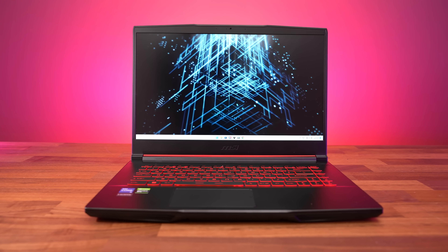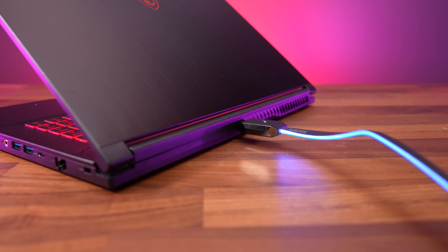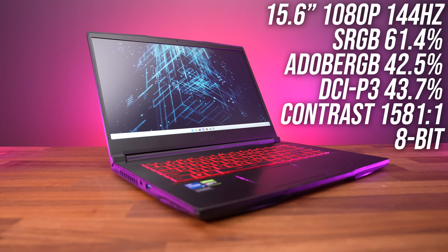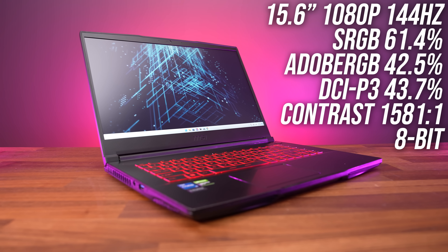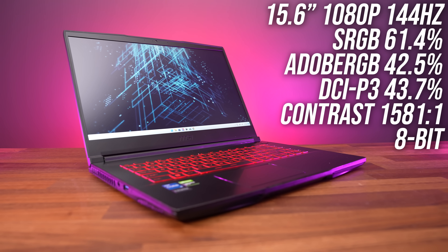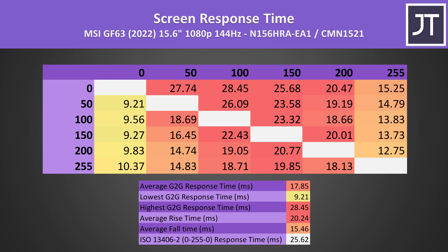Just before we get into game testing, we've got to check out the screens. This laptop does not have a MUX switch or advanced Optimus — in fact it's not possible to bypass Optimus at all because the HDMI port connects to the iGPU. The Intel graphics still give us adaptive sync though, which removes screen tearing. Color gamut was quite poor, but that shouldn't be a surprise for an entry level gaming laptop — the screen is one of the first places to get cheaped out on. The screen was also fairly dim, barely getting above 250 nits at maximum brightness, when generally 300 nits is the minimum I'd like to see. Average grey to grey response time was also low — again, to be expected from a cheaper gaming laptop, you get what you pay for.